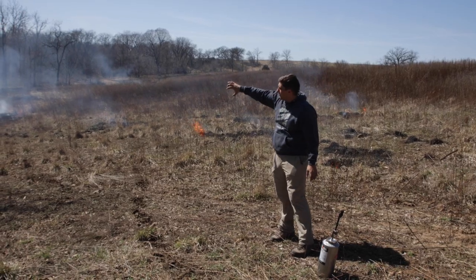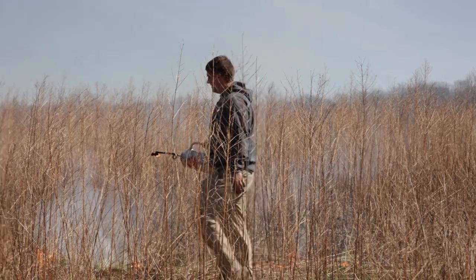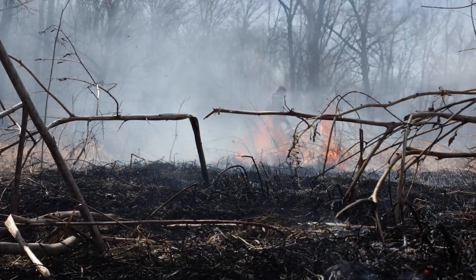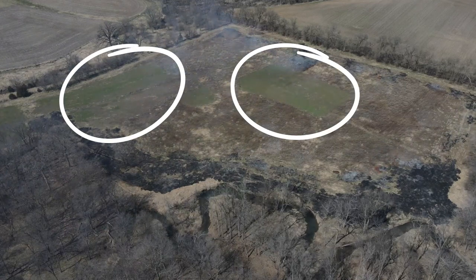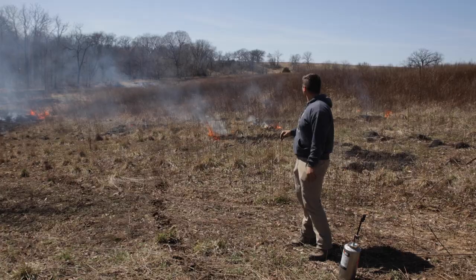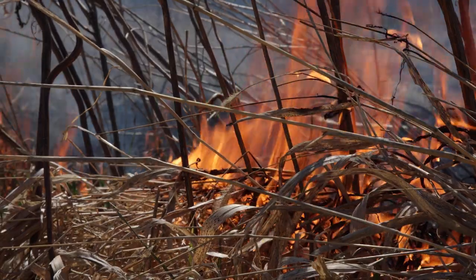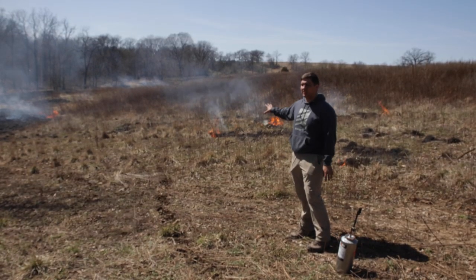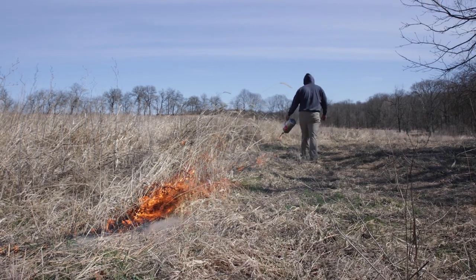We got the backfire all the way through here. We're about to set the headfire — have perfect wind, a really good backfire all the way through, and it should burn pretty well. We have two large food plots that should break up the fire, so we'll burn to the first edge and then burn the other side. The sides should burn pretty quick and controlled — most importantly, since we're not professionals. This is my first big burn ever, so really excited. It's fun.